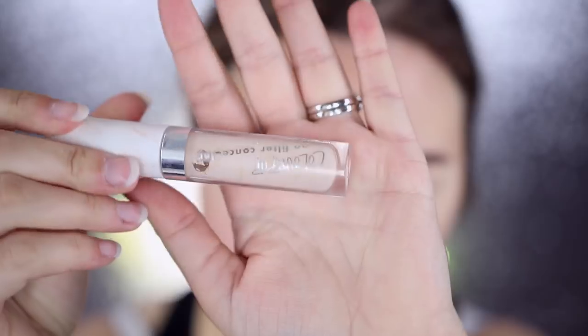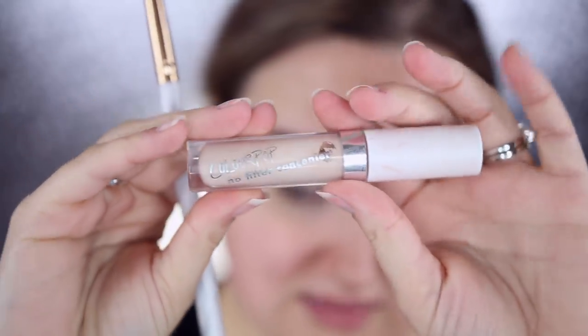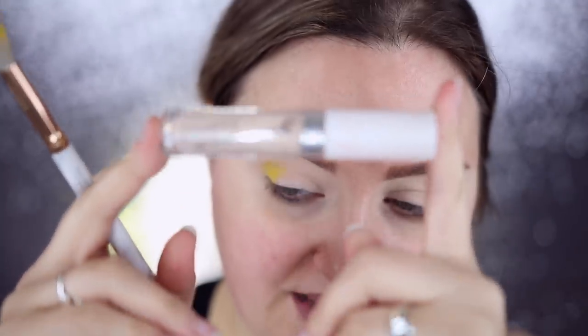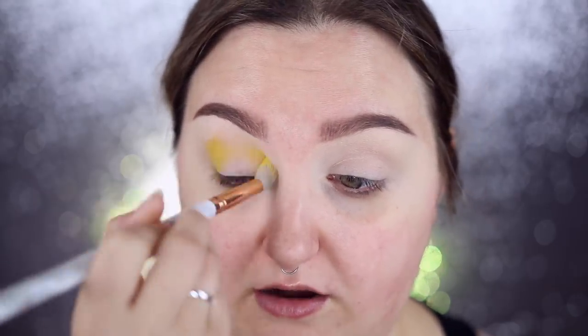What I used was the ColourPop no filter concealer in the shade fair number five. They just recently changed their names for the colors, so it may not be fair five anymore, but I believe they have a little conversion thing. I know they posted it on their Twitter, but I think they probably have it on their website as well.